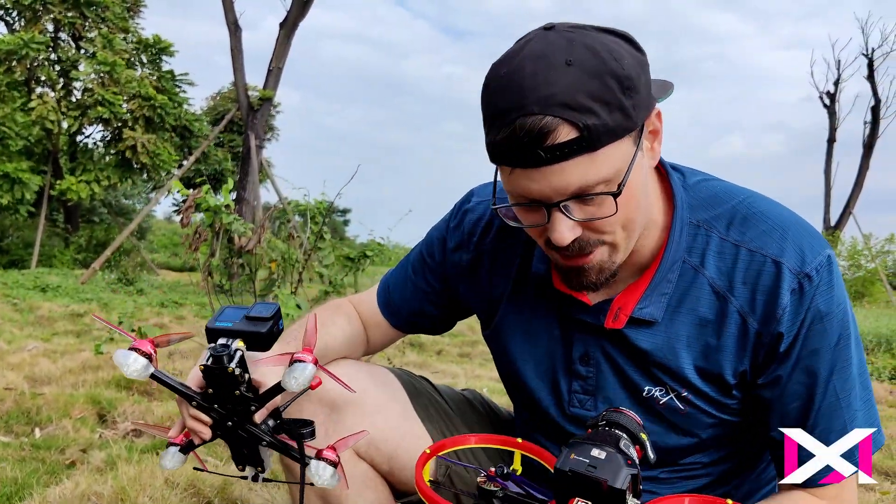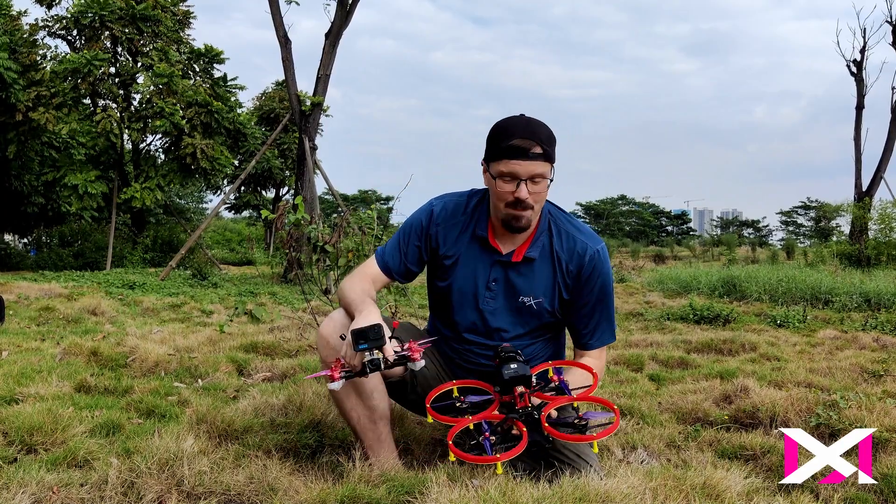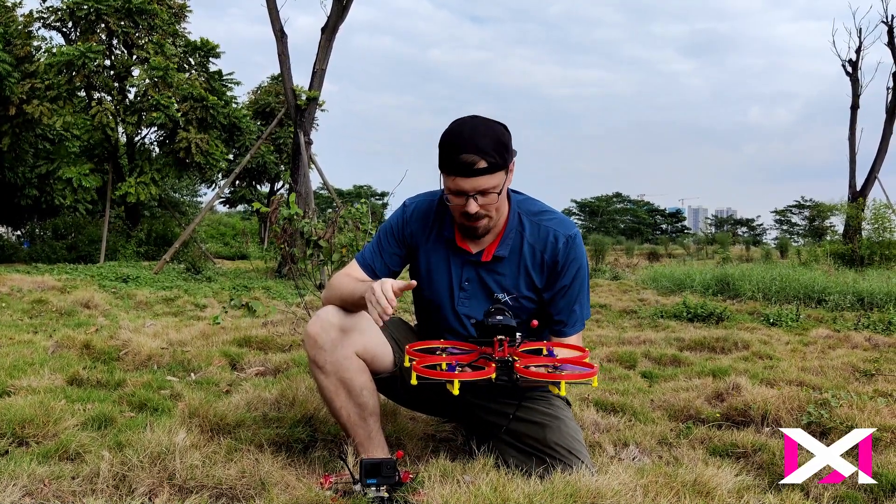This right here is a six inch drone and this right here is a five inch drone. The size difference is pretty massive. So what gives? Why is this Dank Moth so dang big?